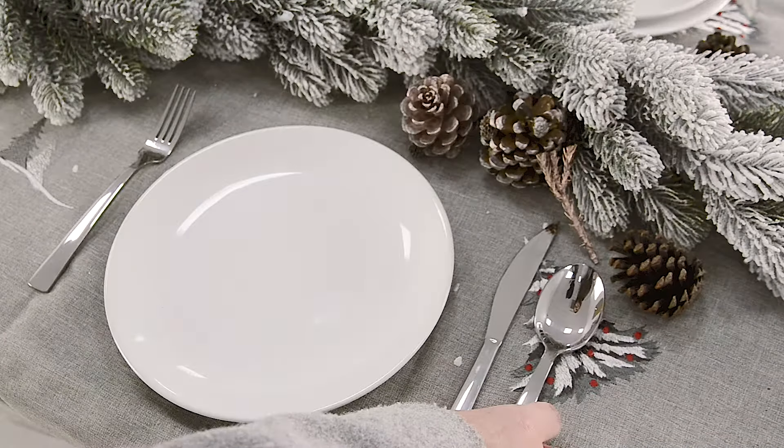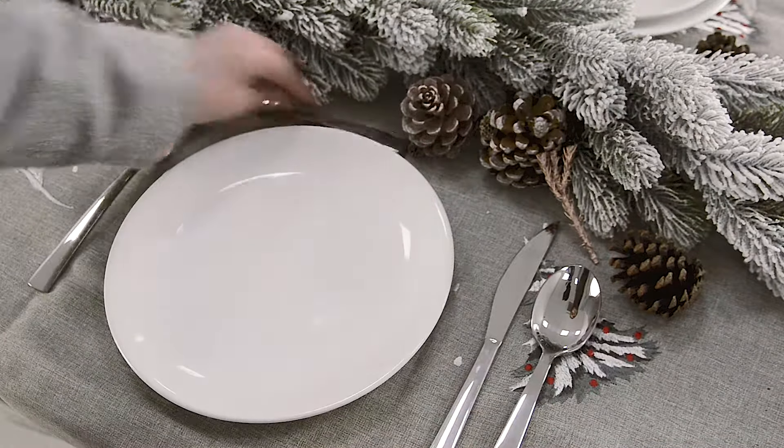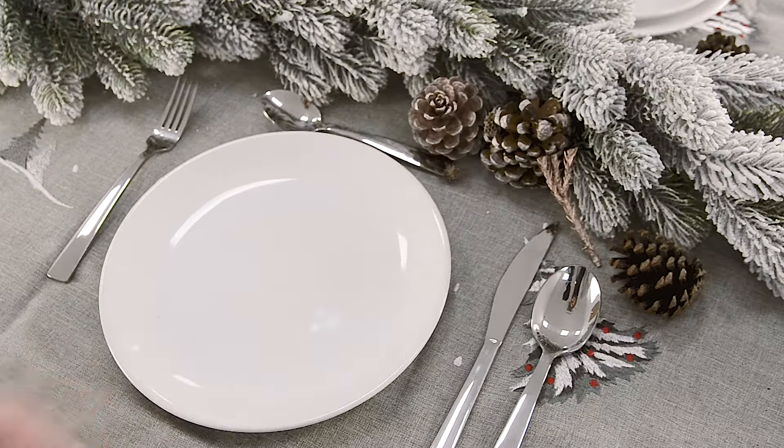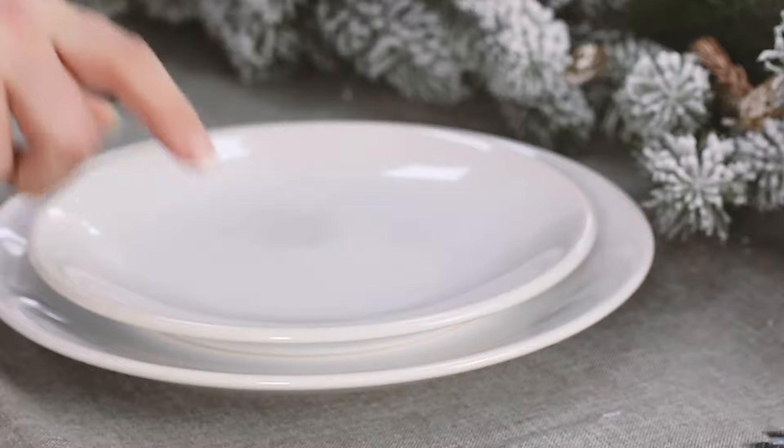With the recent coloured cutlery trend I was going to use black for this setup, but I changed my mind last minute and went with silver so that it would match in with my napkin rings.